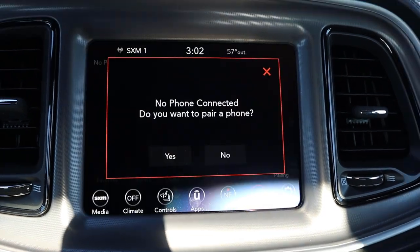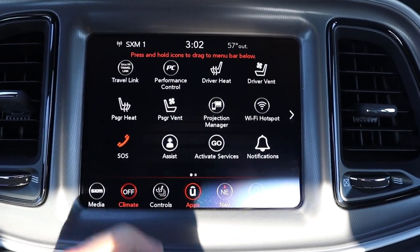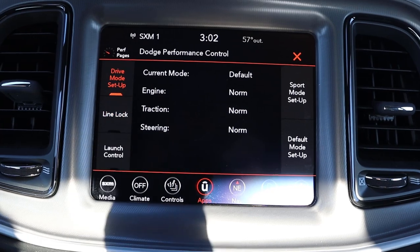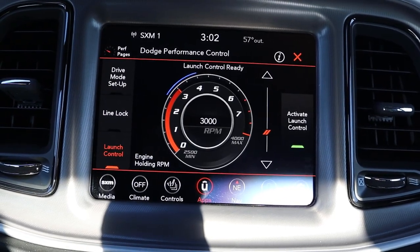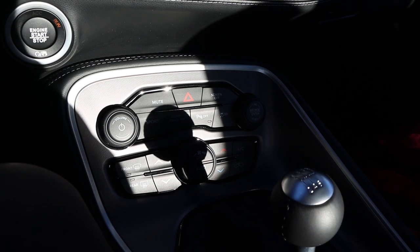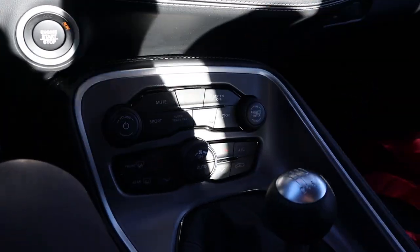As for the infotainment system — sorry about the glare, it's just the time of day I'm filming — we've got heated and cooled seats, and the screen's response time is great. You also have your climate control setup. We also have the super track pack, which lets you go through drive modes. There's line lock, which is basically a burnout mode, and then launch control, which is basically a second burnout mode, because this car has so much power and not enough tire. This analog control area has your sport mode, super track pack, and climate control setup.